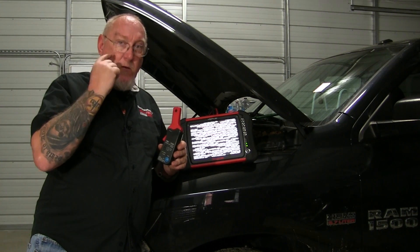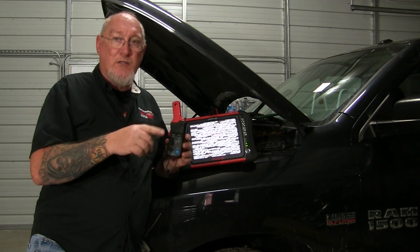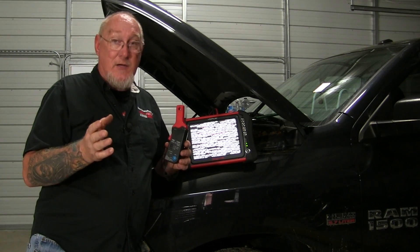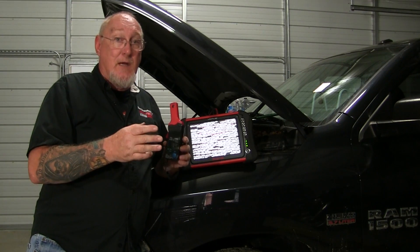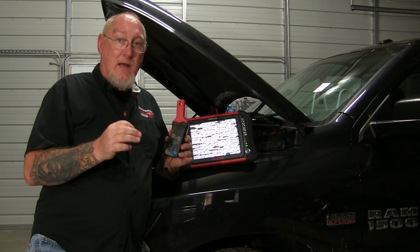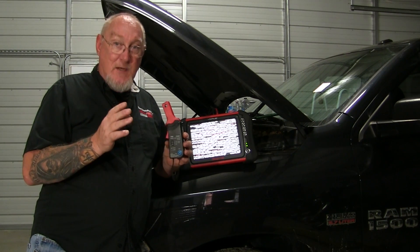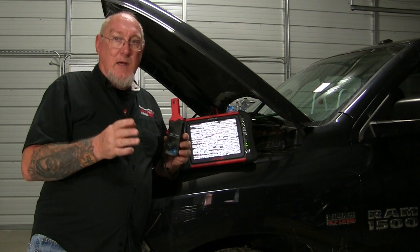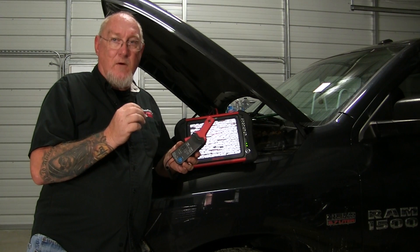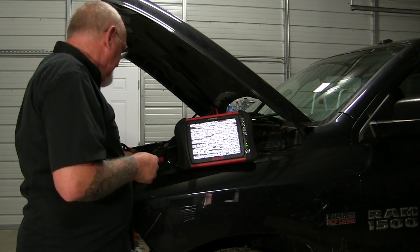A word on that: when you connect to a fuse, you have to make sure you check the power distribution and verify that fuse is not powering multiple systems, which it can in some cases. You'll see a weird current pattern if you're seeing total current through that fuse impacted by all the different systems it's feeding. I want a clean signal showing just the ignition coils, so checking the schematic for this '13 Ram pickup, the ignition coils are the only thing fed by the fuse I'm going to connect to.